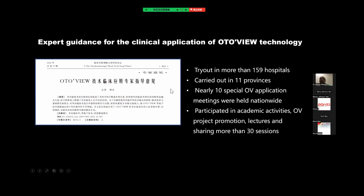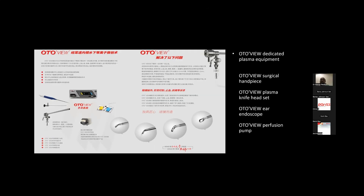Nearly 10 special AutoView application meetings were held nationwide. We also made expert guidance for clinical application of AutoView technology two months ago. This AutoView plasma technology equipment includes the plasma generator, surgical handpiece, plasma knife headset, AutoView ear endoscope, and AutoView perfusion pump — a complete set of AutoView equipment.